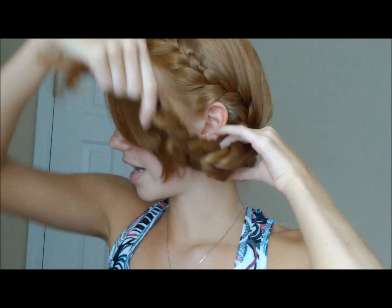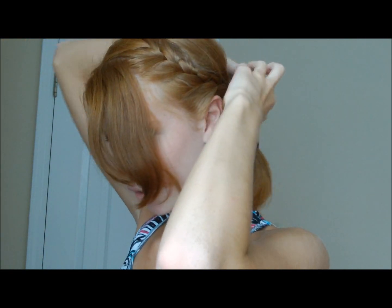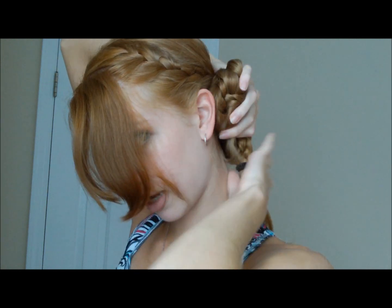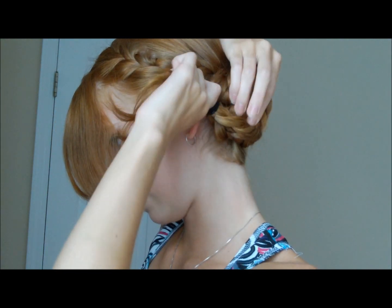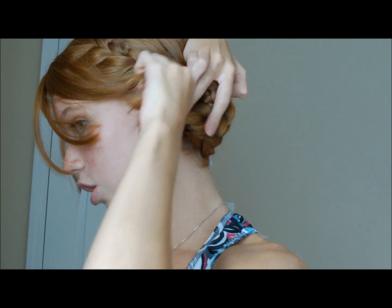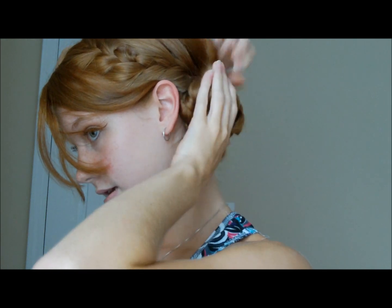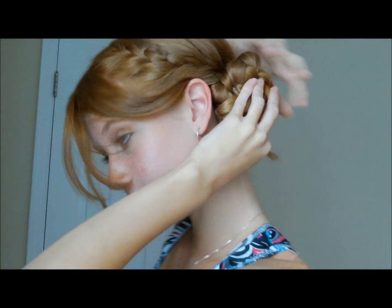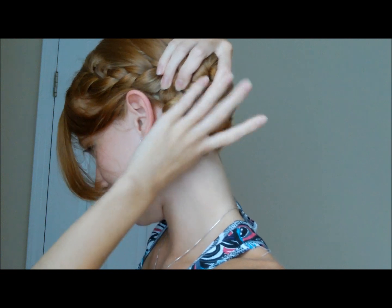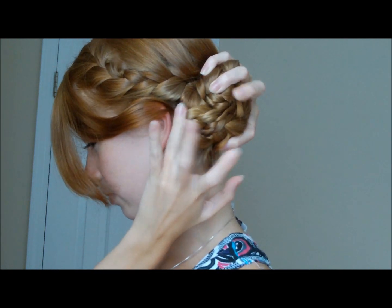So what you're going to do is take your braid and lift it up on the side here, and you're going to kind of just wrap it and twist it around itself. When you're at the end of your braid, you want to tuck that under the braided bun. You just want to twist it onto your head and tuck the rubber band and end under the twisted braid.